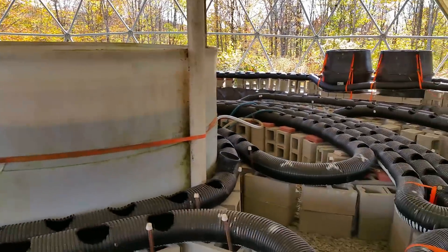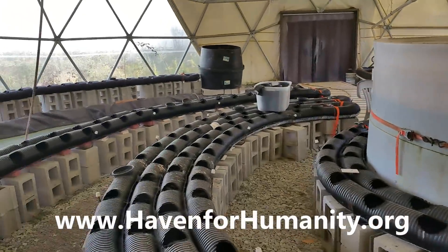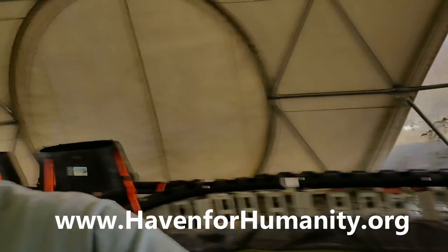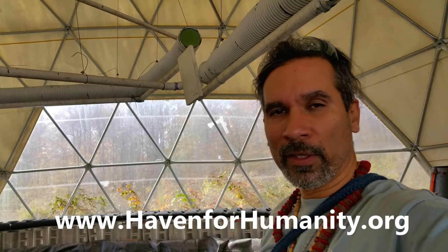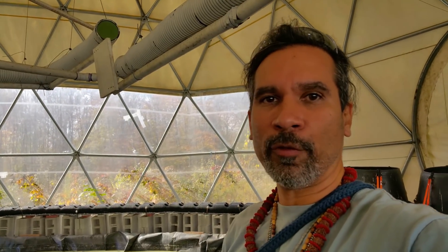Just wanted to share with everybody — the name is Haven for Humanity if you want to look them up. They're doing some really beautiful things out here. They actually saw the video I made with the dome and took me up on my offer to come out and build an eight-foot dome, so I'll be doing an eight-foot monolithic aircrete core here maybe next week.